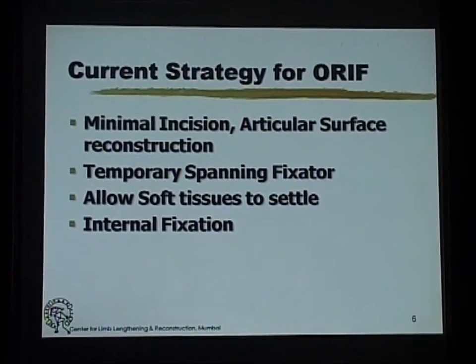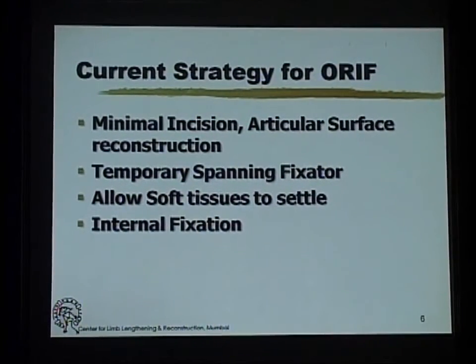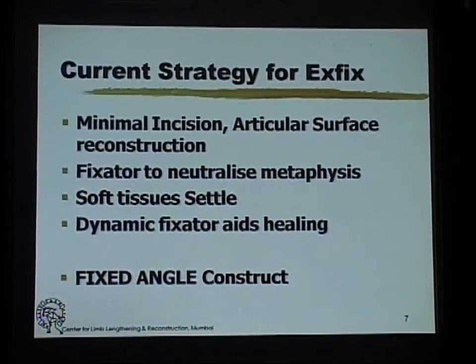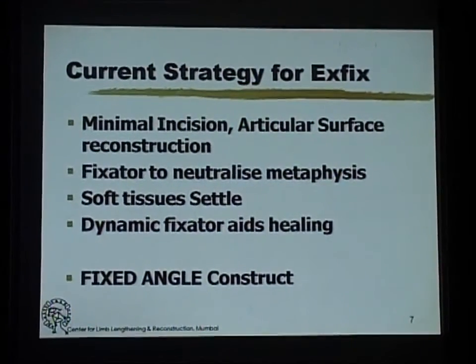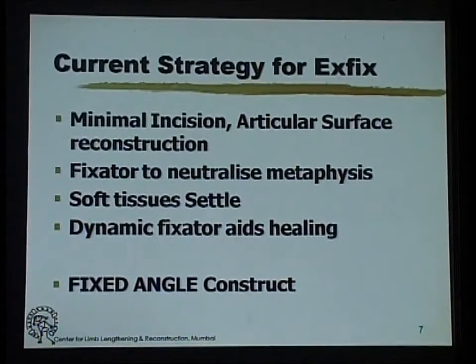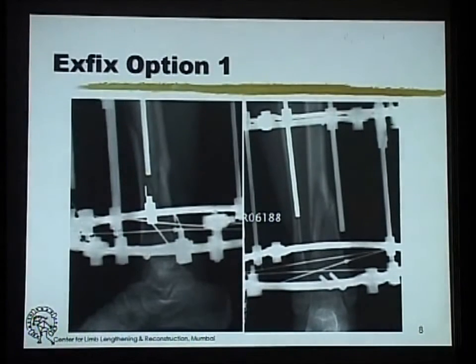Vivek has outlined the current strategy for open reduction. For external fixation, the strategy is similar: you reconstruct the articular surface with minimal incisions and then use the fixator to neutralize the metaphysis. The thing to remember is the fixator is just like the lock plates — it is a fixed-angle construct.